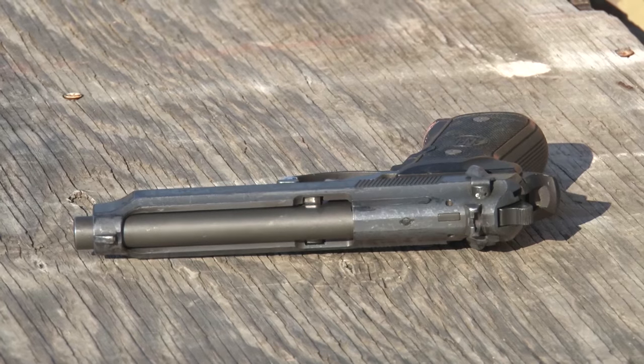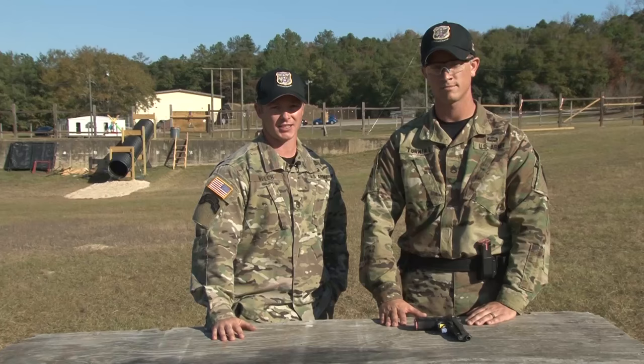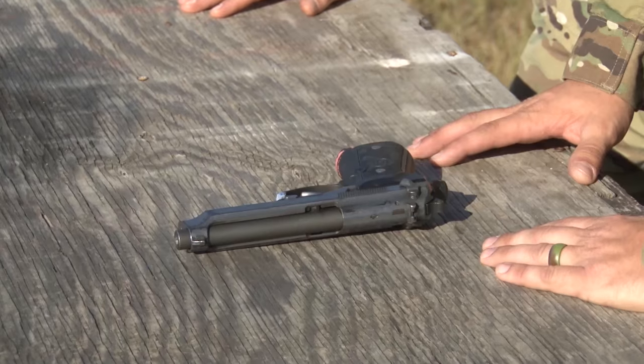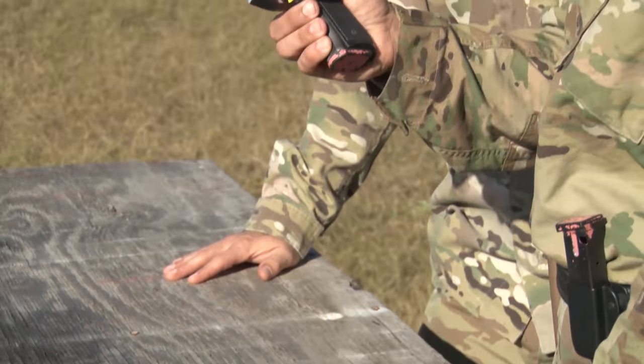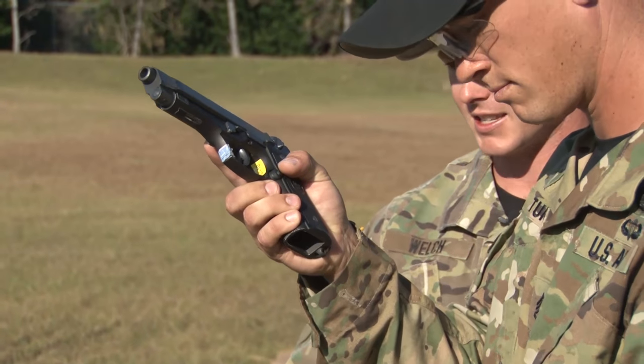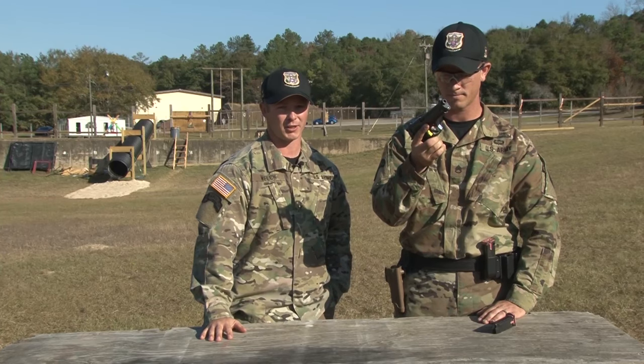Today, we're going to be talking about the M9 weapon system. First thing that you need to know is anytime you pick up a gun, you need to make sure it's clear. Now, my partner here, Staff Sergeant Turner, he's going to pick up the gun, ensuring that his finger is outside the trigger well. Now, he's going to drop the source of ammo, and as he does that, he's going to place it down away from the gun.